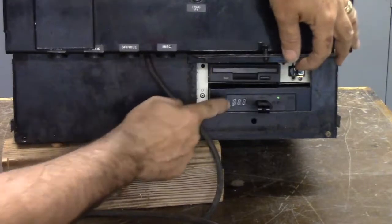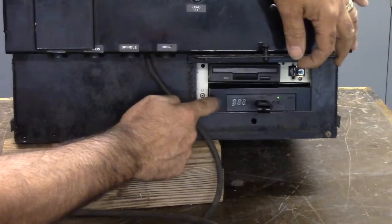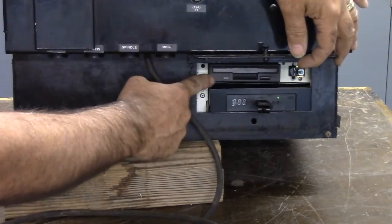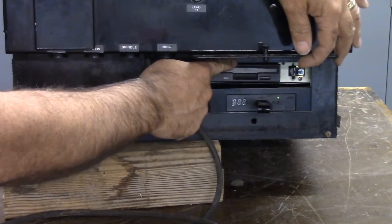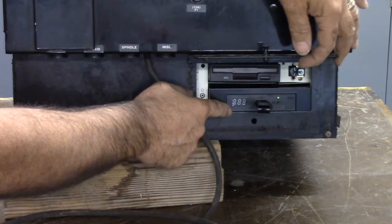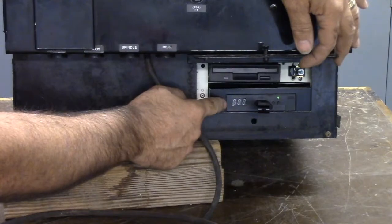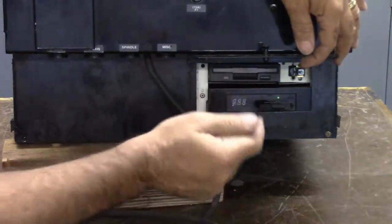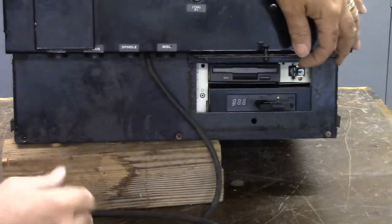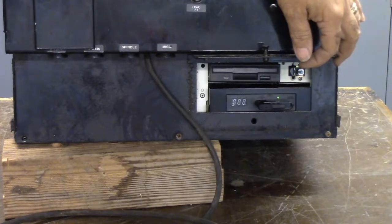Let's look at the GoTek USB floppy emulator. I put this in place of the B drive. There were two floppies in this machine previously — an A and a B. The A drive was a boot drive that loaded the software for the Omniturn, and the B drive had the user programs. Now we've got a USB stick that a user can just load his programs onto and plug into the machine. The A drive is still there in case it needs to be booted, or you've got to load stuff to the solid-state drive — it now boots to that solid-state drive.